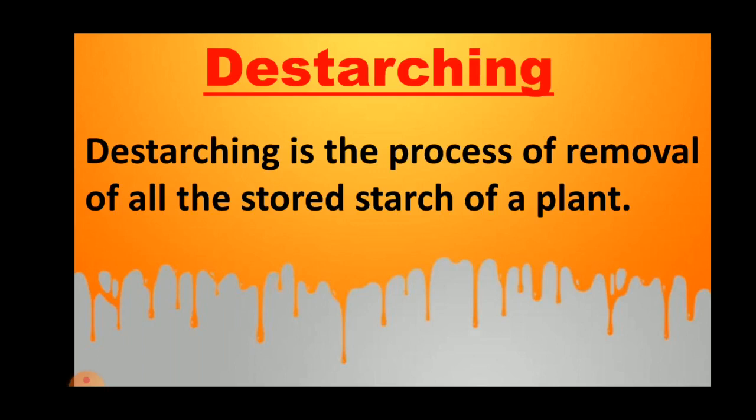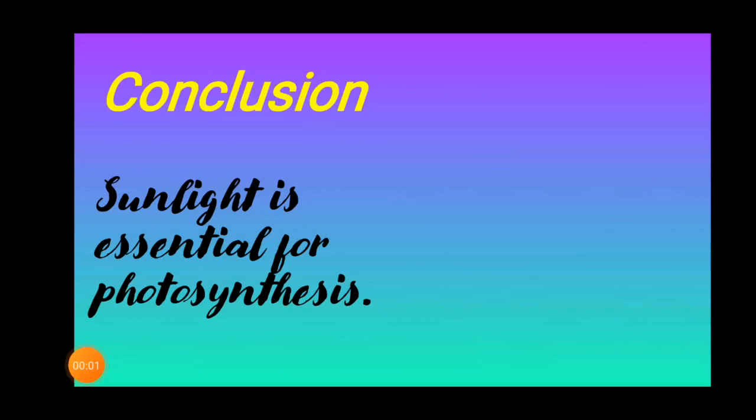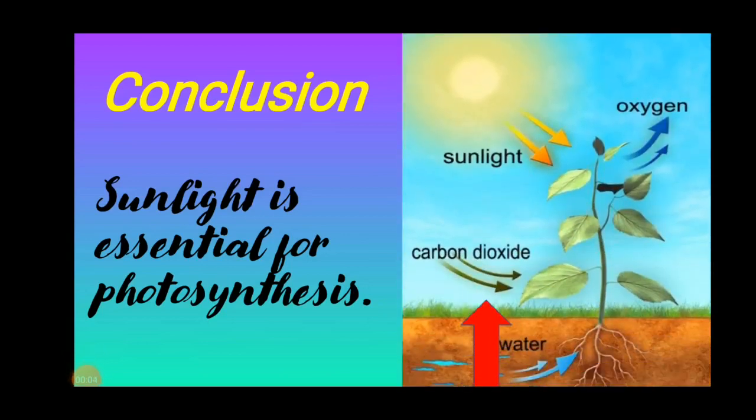What is de-starching? De-starching is the process of removal of all the stored starch of a plant. Therefore, we can say sunlight is essential for photosynthesis. That's all for the day. Thank you.